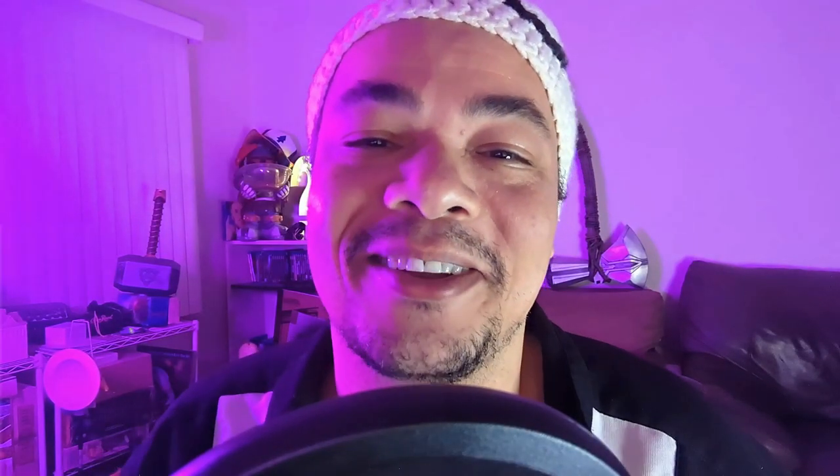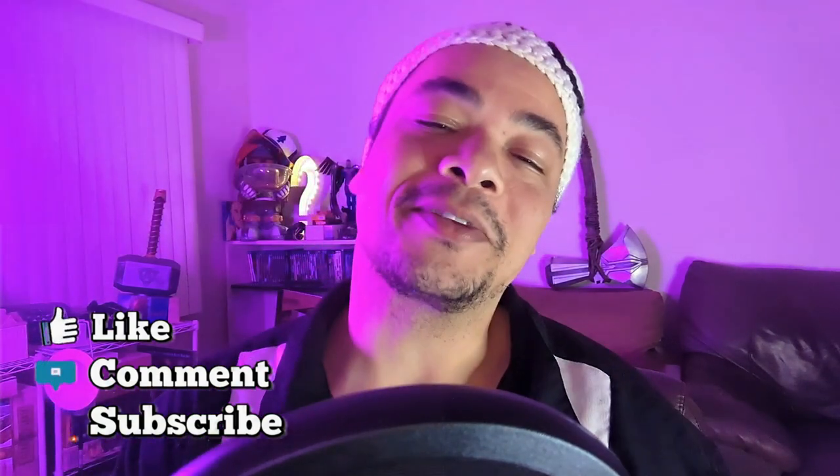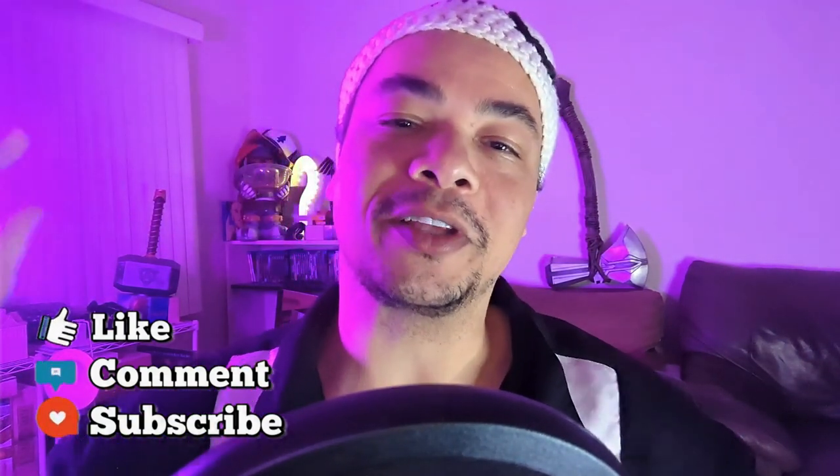Real quick before we get started, please be sure to hit that like and subscribe button. It really helps out the channel and helps spread the word about what we're doing here and gets more eyes on it. So that out of the way, let's get over to the spray booth. Let's get started.